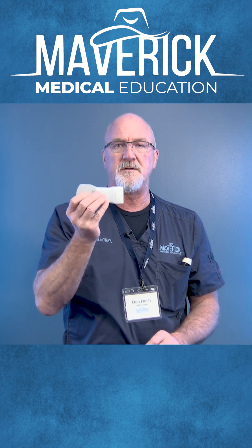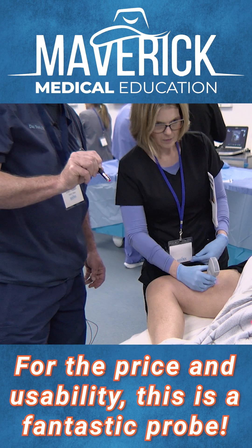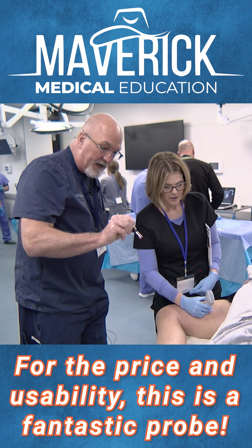The V-Scan is one of the best handhelds that I've run across in the market. We've tried several of them and we find for the price and the usability this really is a fantastic probe.